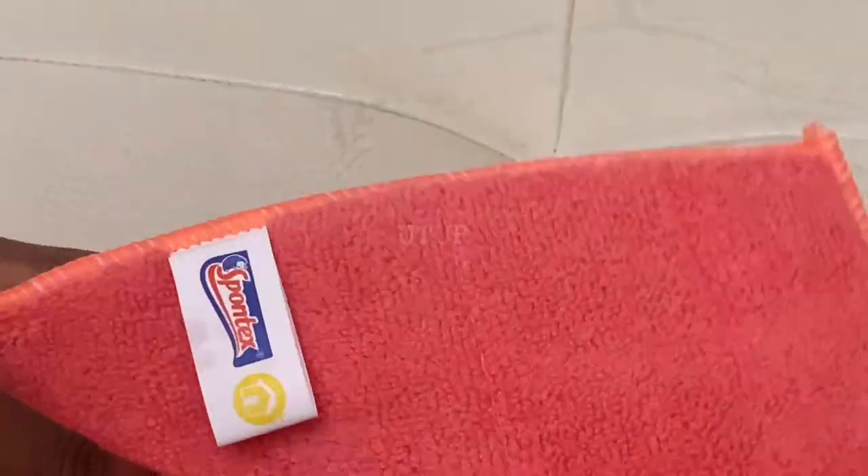Once the Ultra Clean is worked into all areas of the leather seat, I will leave it to settle or seep into the leather for about two to three minutes so the dirt can be lifted to the surface. Then subsequently clean off the worked-in Ultra Clean from the leather seat with a microfiber cloth, and repeat the application if required.